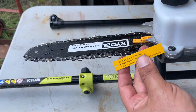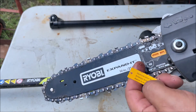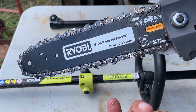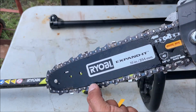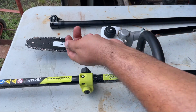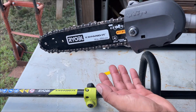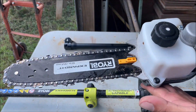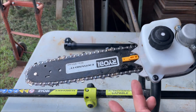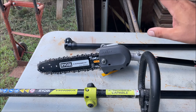The only weird thing is it had this tag with a string that said 'remove priority using tool.' I've already used it with the tag in there — I'm not sure if that's for factory adjustments. I read through the instructions and didn't see anything about it. I've already made about 20 cuts with it and it's been working fine with the tag still in there.